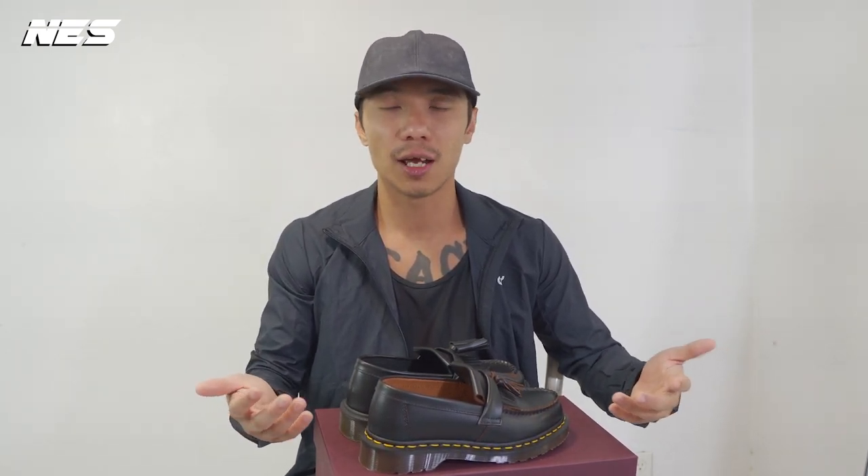Hey, what's up guys, welcome to my channel. My name is Nes. If you are new to the channel, this channel provides a lot of product reviews, specifically footwear design, and sometimes I will sneak in a couple of clothing pieces that I think are interesting to share with you guys. I always include three different looks to give you guys ideas on how to style them.